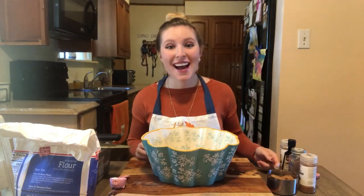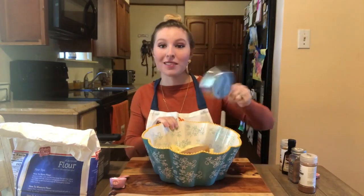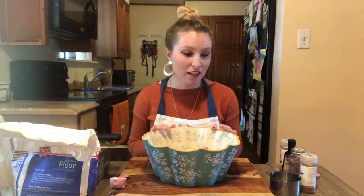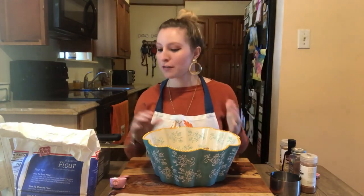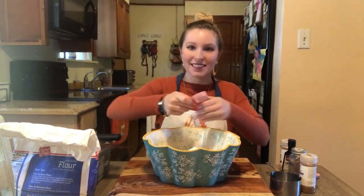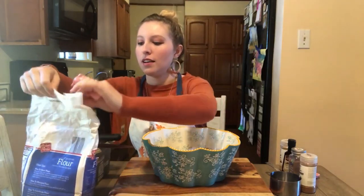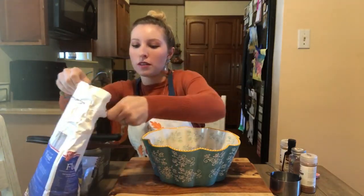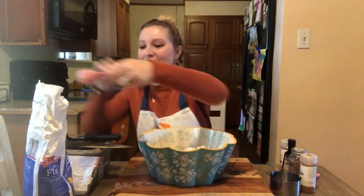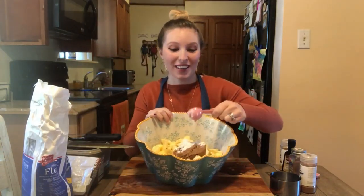Now I'm going to add the brown sugar — we need three-quarters of a cup, go ahead and pour that in. And now we're going to add three tablespoons of flour. Tablespoon number one, pour it in the bowl. Tablespoon number two. And three. There's a lot of math in cooking!